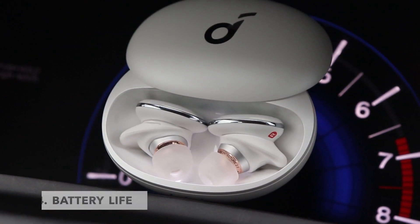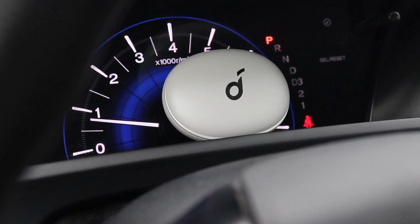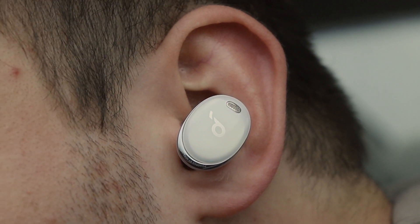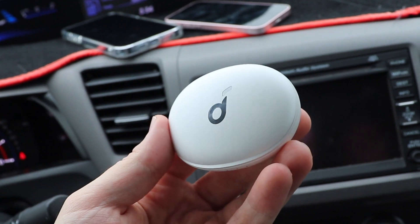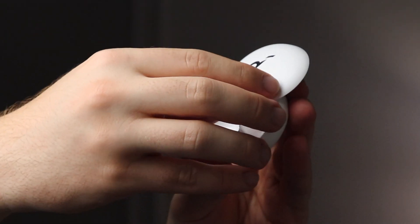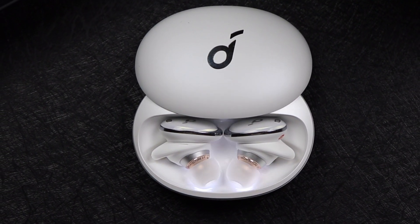Soundcore claims the Liberty 3 Pros last eight hours of constant playback on a single charge with ANC disabled, and six hours with ANC enabled. The case adds an additional 32 hours with ANC disabled and 24 hours with ANC enabled. I've been using them with ANC enabled the entire time and they've been awesome. I tend to charge them about once a week. They include wireless charging as well as USB-C — 15 minutes of charge can get you up to three hours of playback. Every other product I use comes with USB-C, so it's one cable for everything.